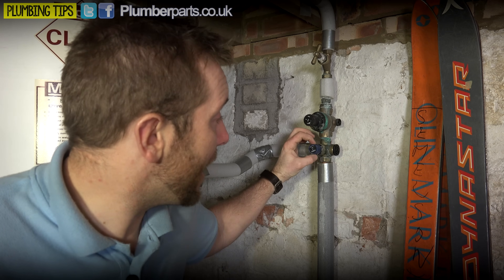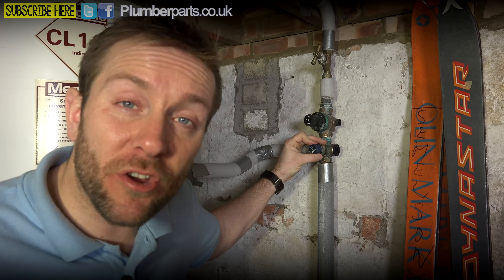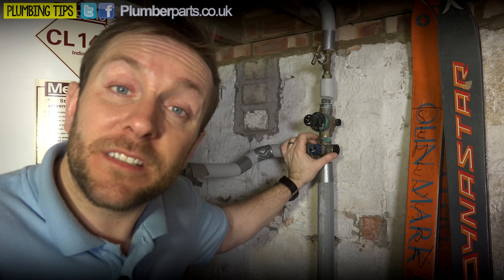A bit further down we have an eight bar pressure relief valve. It's pretty self-explanatory what it does - if the pressure goes over eight bar in the system, i.e. if the regulator fails, that pressure relief valve is going to start dumping water into this tundish here and then running away outside.